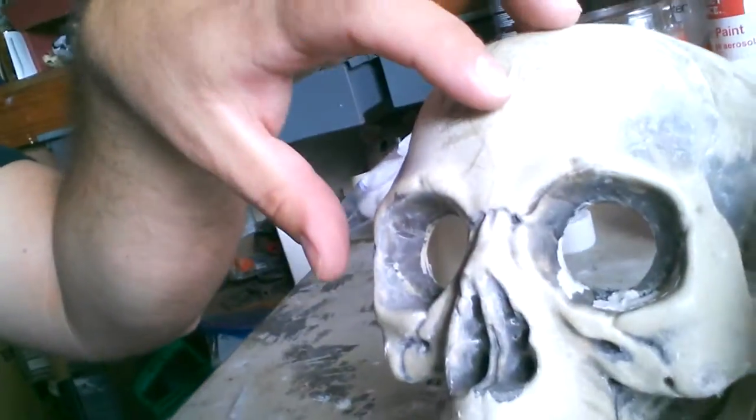Now this one here — you might be able to notice he's got a bunch of clay stuck in him. What I've done with this guy in the past is I built him up with clay, just a water-based clay sculpted on top of him, and in doing so created a sculpture of a spooky face, a spooky head. Then I got plaster of Paris and made a mold.